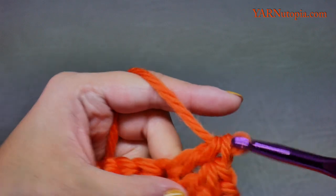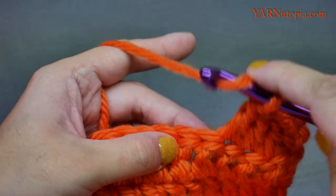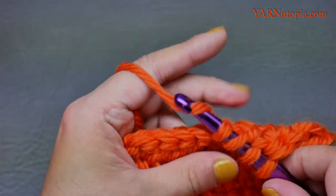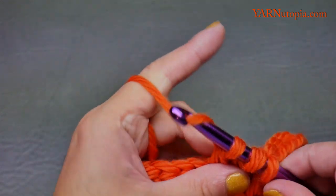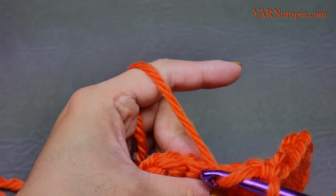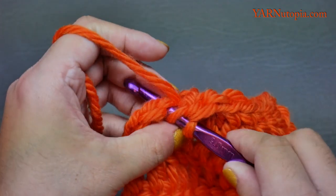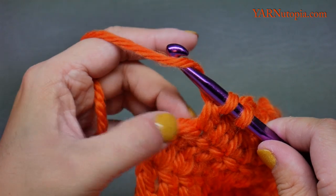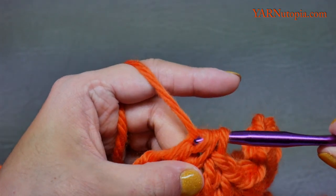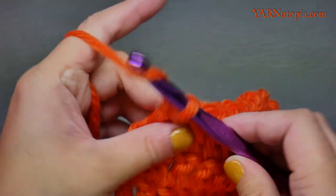Now do a regular double crochet into the next two stitches, then another double crochet decrease on the following two stitches. Then a regular double crochet in the next two stitches, and a double crochet two together on the last two stitches. On row six of the first ear flap you should have seven stitches across. Chain two and turn your work.